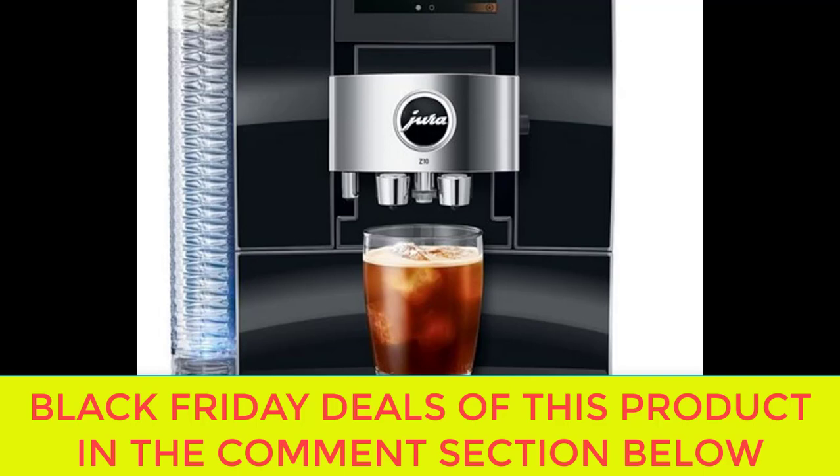The Jura Z10 also excels in milk frothing and foaming capabilities, thanks to its innovative fine foam technology. This feature produces velvety smooth milk foam that is perfect for creating lattes, cappuccinos, and other milk-based coffee drinks. The machine comes with a milk frothing attachment that automatically froths and dispenses milk directly into your cup, eliminating the need for a separate milk frother or steam wand. Whether you prefer your coffee black or with milk, the Jura Z10 can deliver a cafe-quality drink with just the touch of a button.